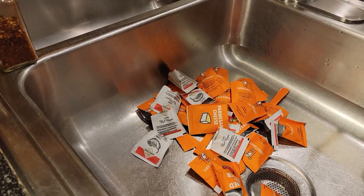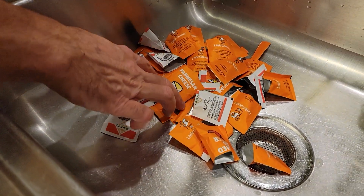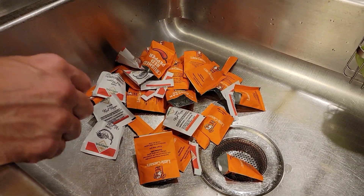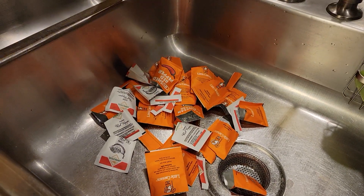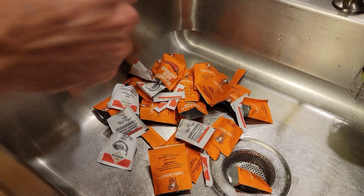Hello friends. Today we are showing you a little bit of a way to consolidate your packets. You get a lot of these from going to the pizza store or wherever. We have all these Parmesan cheeses, and it's kind of annoying to get one and open up a little packet at a time. So what you can do is get a group of them and just kind of shake it to get it off the edge.